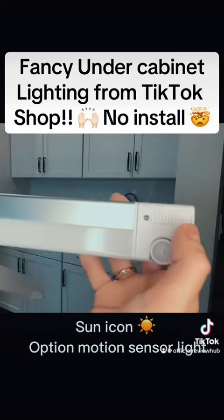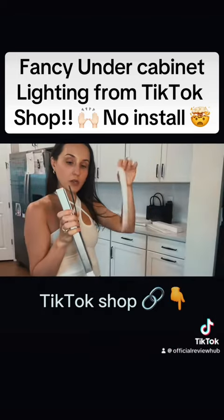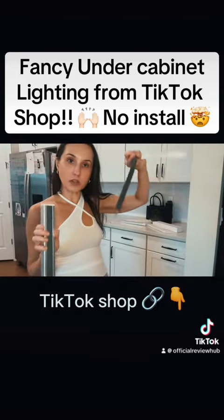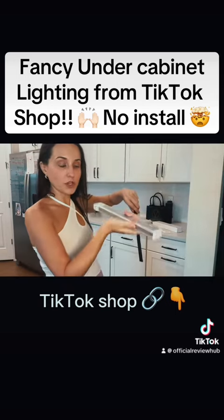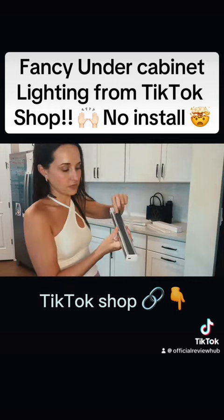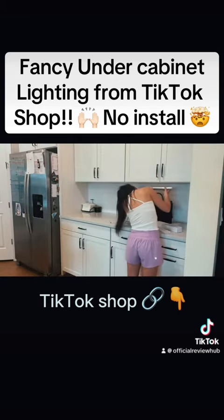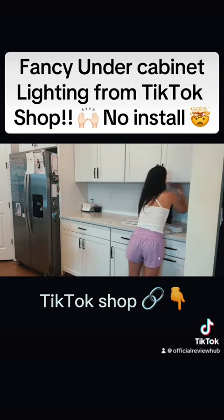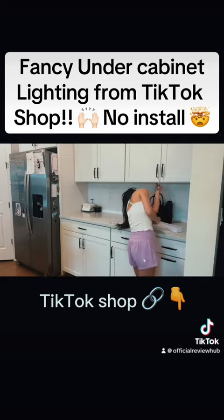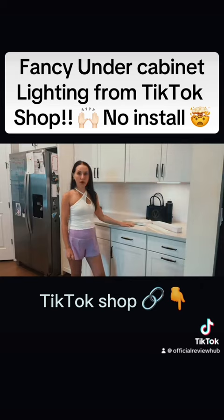It's got an on/sun button, and all you do is peel off the sticky and this part goes on the cabinet. This just fixes on — it's removable so that you can charge it — for such an affordable price.